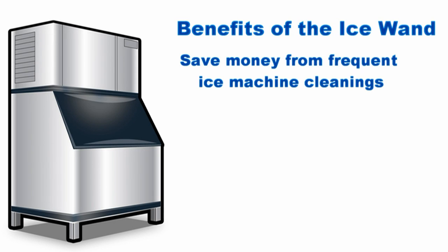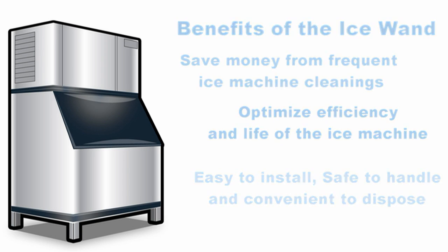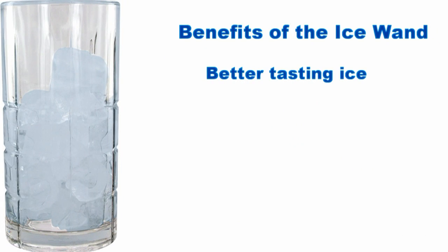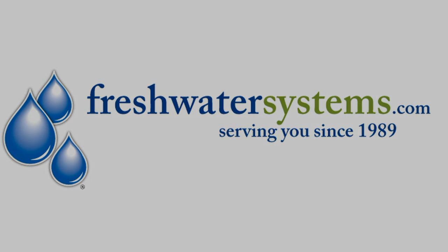The Ice Wand can save money from frequent ice machine cleanings, optimize the efficiency and life of the ice machine, and is easy to install, safe to handle, and convenient to dispose. For your customers, the Ice Wand makes better tasting ice — ice that is much more clear and increases customer satisfaction with cold beverages. You can find the Ice Wand and all your ice machine filters at FreshWaterSystems.com.